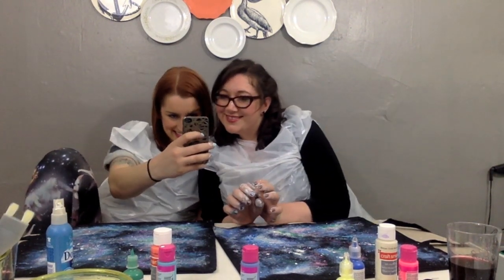That's it, you're pretty much done. Now you can have a dance party by yourself, take a selfie, and wait for them to dry. Great job, that's it.